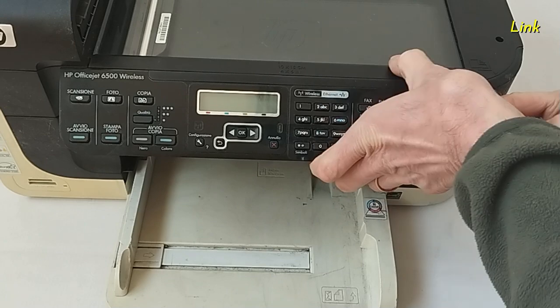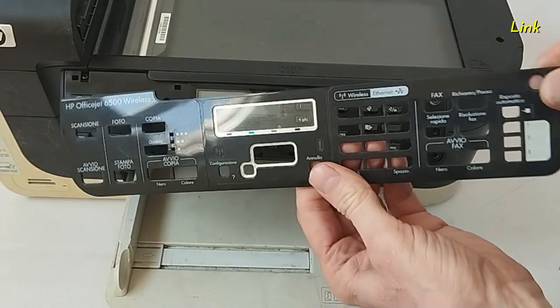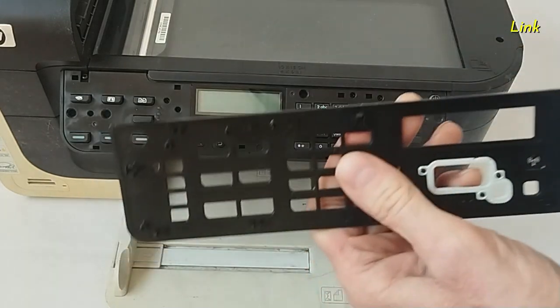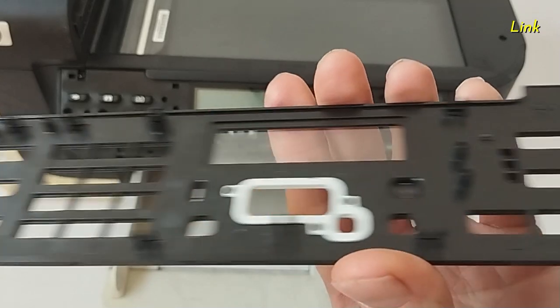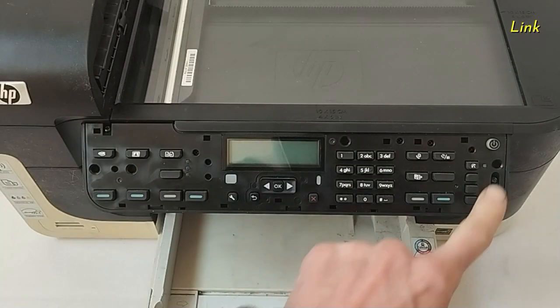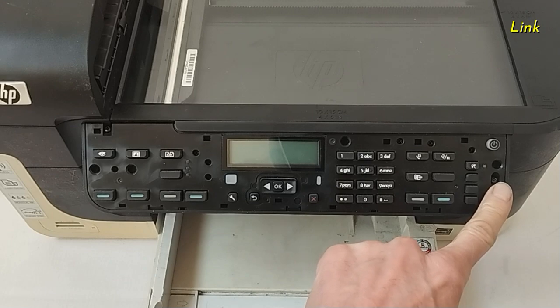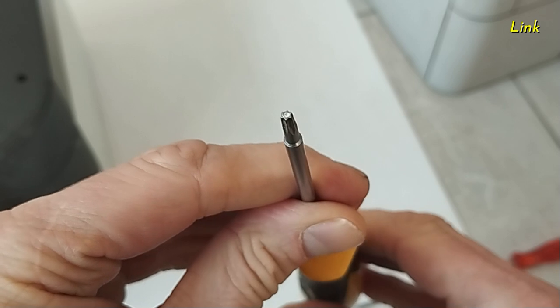Using a flat screwdriver, remove the cover of the control panel. It has hooks in the back. Remove these two screws — they are special screws. You will need a star type screwdriver.